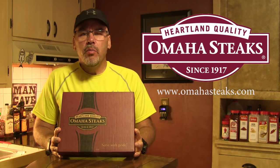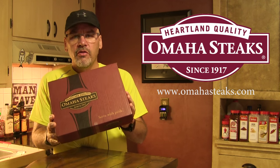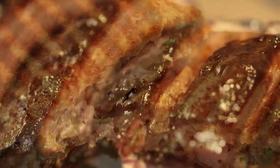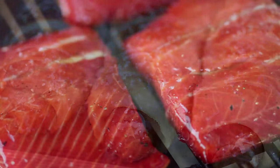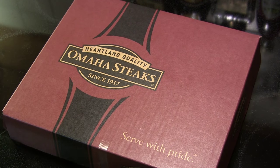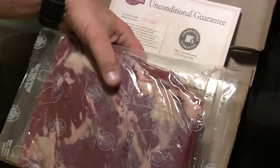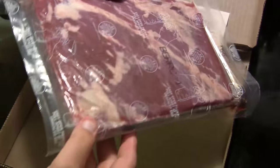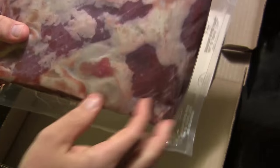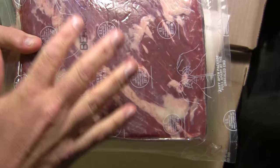We're going to do a sous vide beef brisket and I've got a really beautiful three pound beef brisket flat section here that came in from Omaha Steaks this week. This box from Omaha Steaks looks really good — a really nice piece of beef brisket, beautifully marbled. It's already had most of the fat trimmed, which is perfect. I've thawed this and we're going to season it up and go from there.